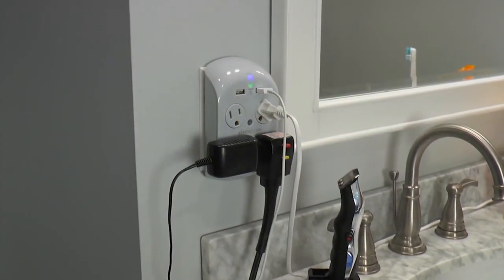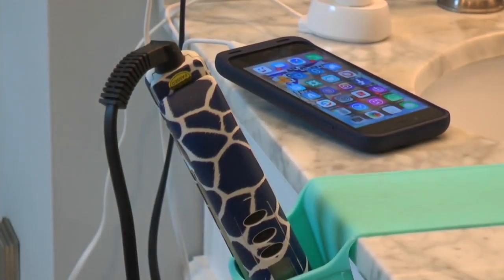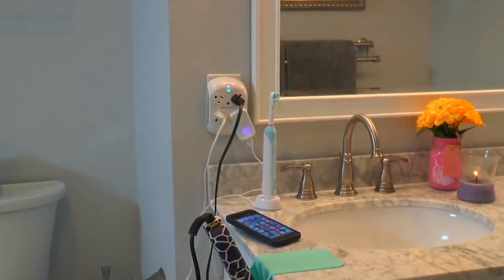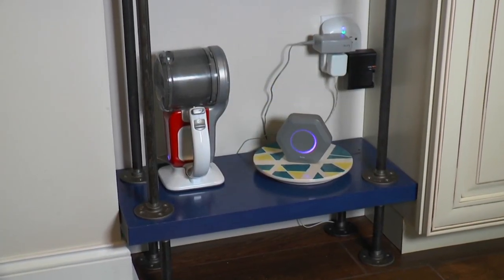From Revolve, a set of four surge-protecting outlets. This is going to really give you more outlets, more places to plug in, especially with the awkward plugs. That's what Revolve is all about.